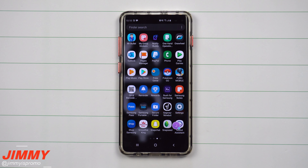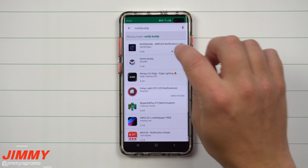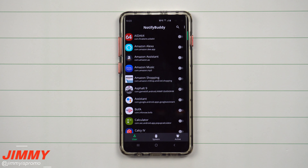In order to get this, you want to download an application called Notify Buddy. It's a free application on the Play Store — open up the Play Store, hit the search button, and search for Notify Buddy as one word. It'll show up at the very top, made by Xander Apps. Once you have it downloaded and installed, it will ask you to accept a couple of permissions, and once those are accepted and turned on, it'll show you this application.